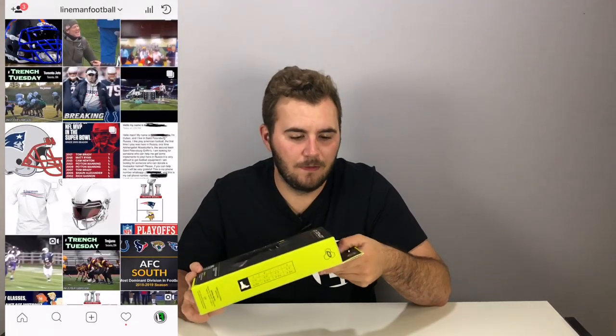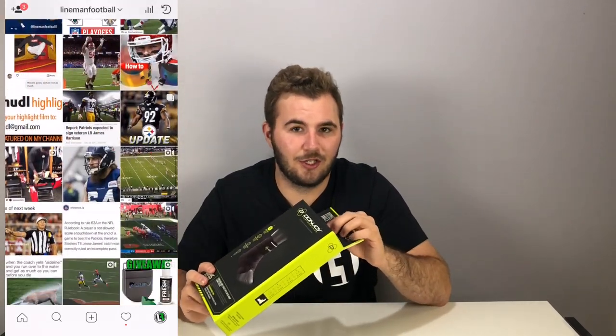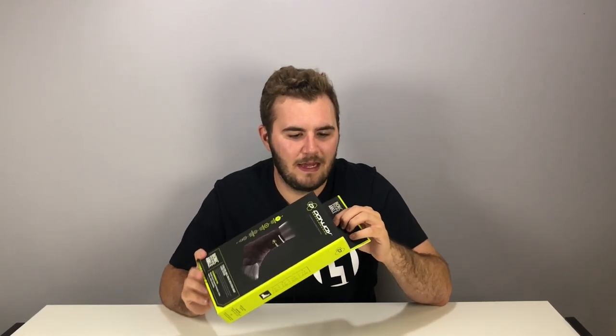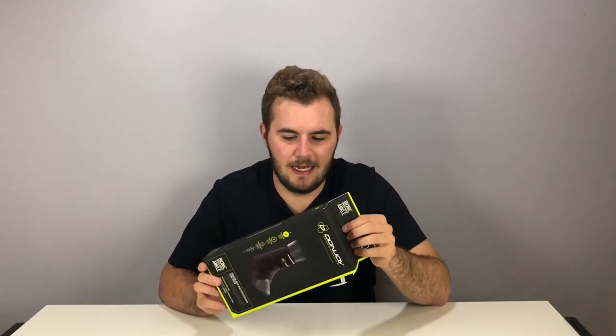With Joel, he basically did what Gordon Hayward did — I don't want to show it, you guys already know what I'm talking about just by saying that. I'm going to be sending him this to use and see how it works. But that's enough talking, let's get into the unboxing.